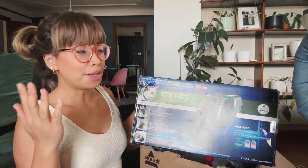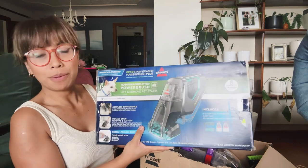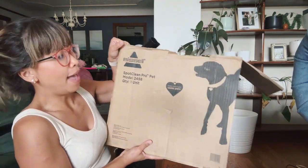It's Leia back with another Bissell comparison. Here is the Pet Stain Eraser Power Brush Plus, and then I have the Spot Clean Pro Pet. I'm just going to open this up to show you guys the differences between each one.